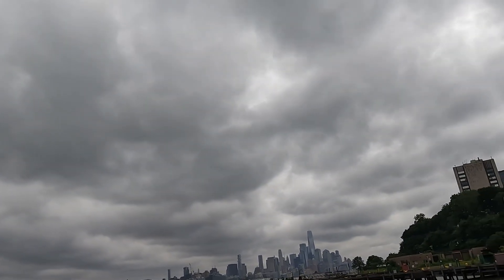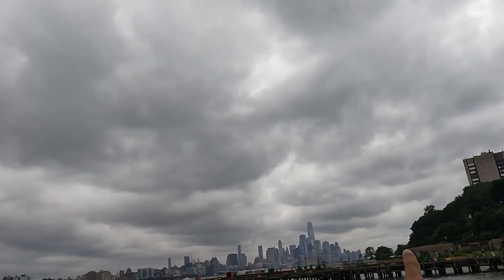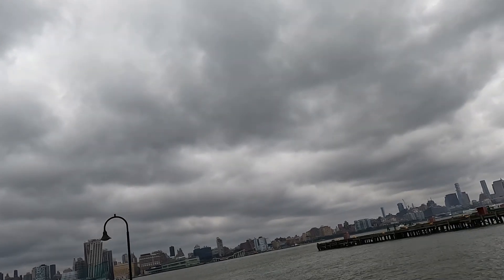And that's my university up there — those buildings, those blocks. Everything over there is Manhattan, that's Times Square — you can see the Empire State and the Manhattan skyline. Wonderful, it's beautiful.